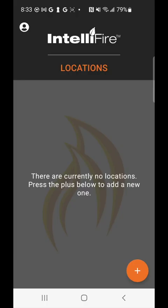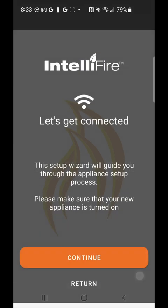To get started, after downloading the IntelliFire app and signing in, go ahead and click the plus icon located in the lower right-hand corner. The plus icon is going to walk us through the setup process for a new appliance.